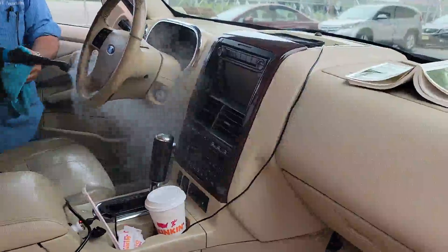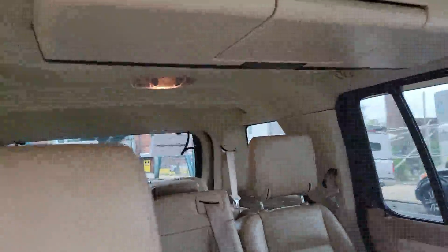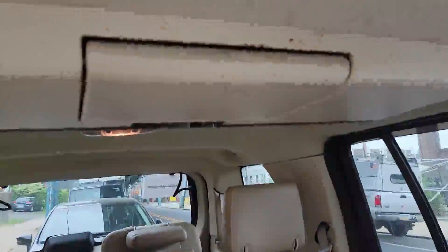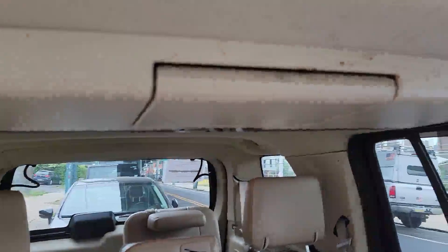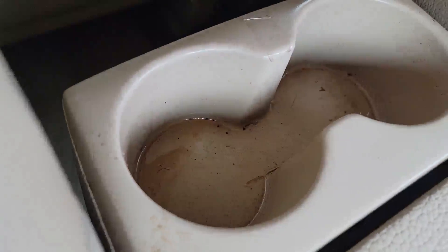Now Pops is in here and he's cleaning the steering wheel, which really needs to be cleaned. As you can see, up here needs to be really clean because it looks like somebody spilled something in here — looks like someone shook a can of soda. Even in here looks like it needs it too, so we're going to clean that as well.